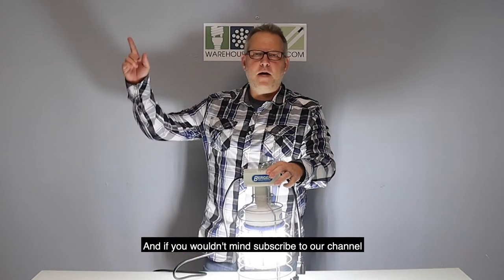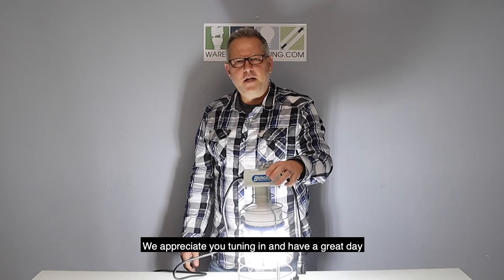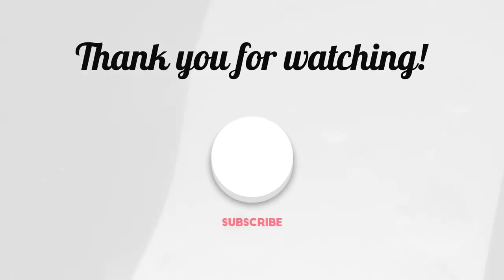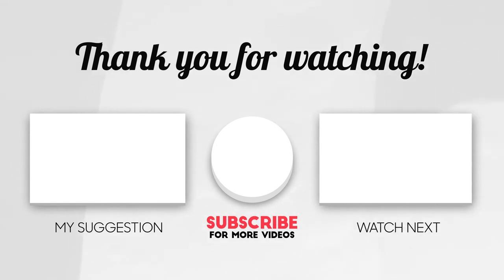If you wouldn't mind, subscribe to our channel right up here somewhere. We appreciate you tuning in and have a great day. I will see you next time. Thank you.